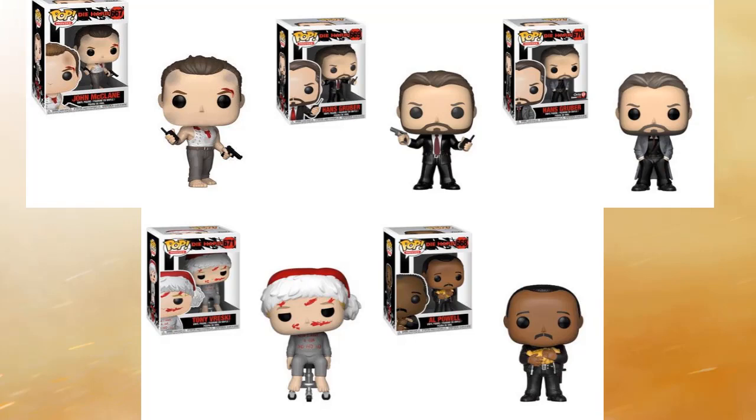First up is John McClane in the top left corner. He looks great — it's a very iconic look with that tank top, blood on his head and face, his pistol in his left hand and the walkie-talkie in his right hand. Very cool image. I'm glad Funko finally came out with a series for these guys. He looks phenomenal, like they pulled him right out of the movie and threw him in a Funko box.